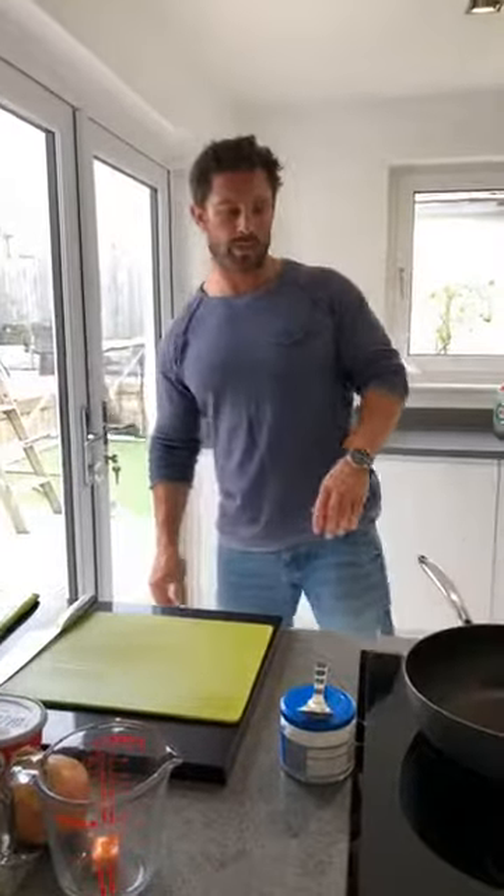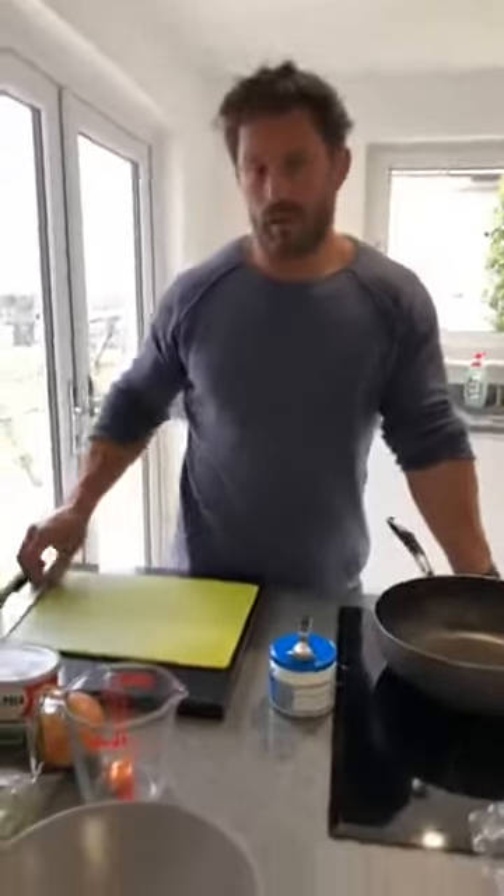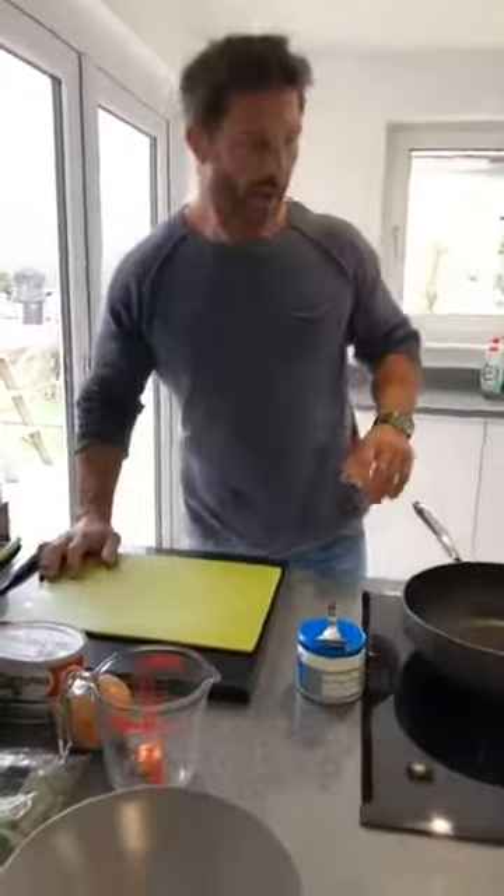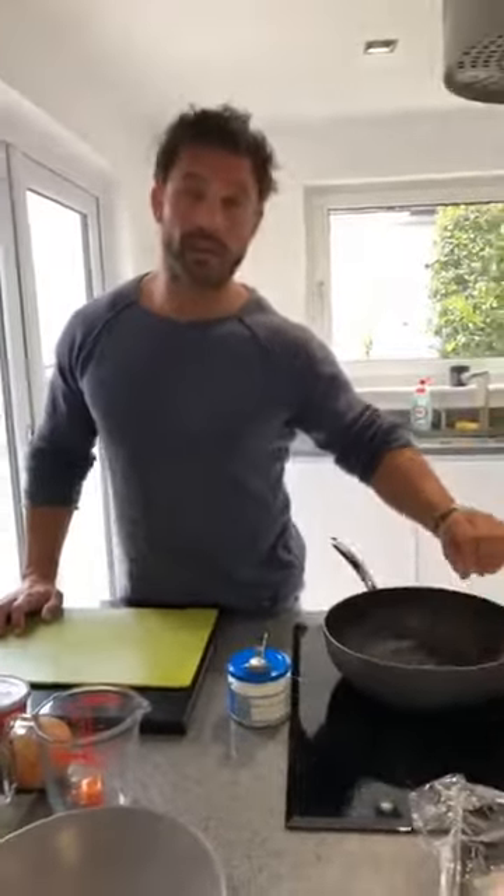Good evening, my lovely people. I hope it's a really good weekend for everyone. Some of you saw us this morning if you joined for the HIIT session — that was a cracking session this morning.